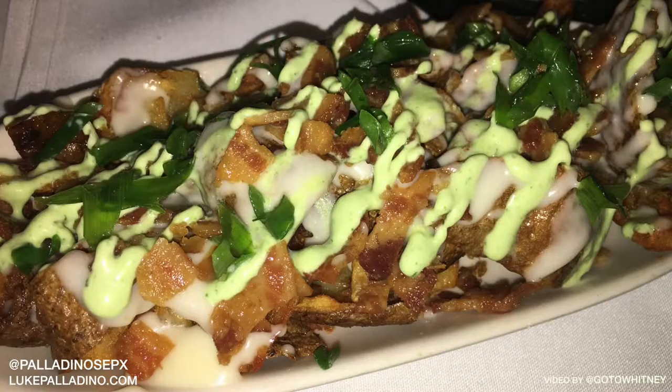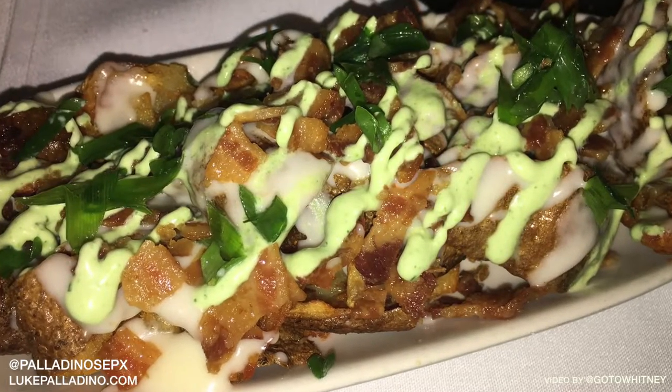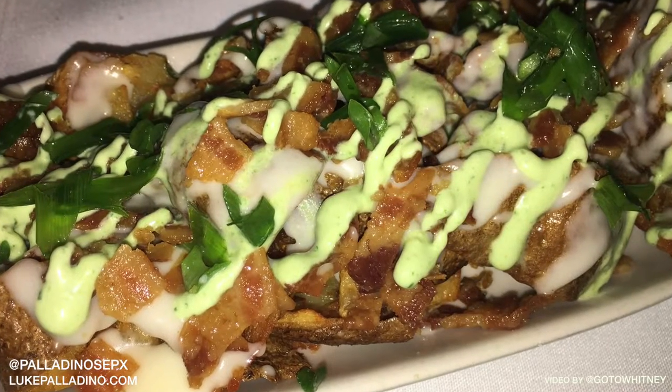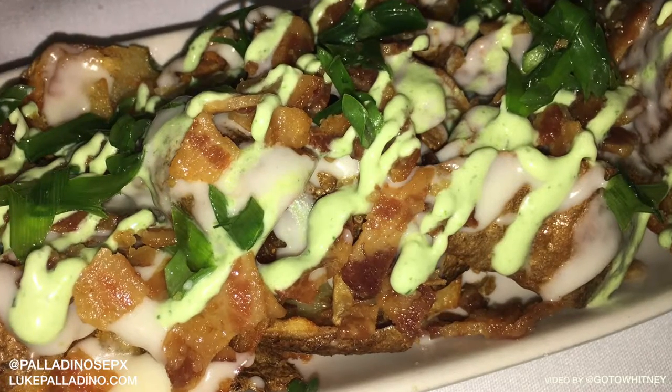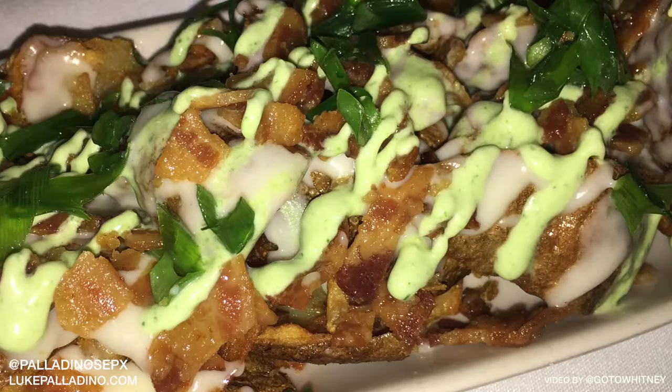The truffle potato skins are fantastic. In the traditional Italian fashion of using every part of an ingredient, we take the skins from the potatoes that we use for the gnocchi and we fry them nice and crispy. Then it has the traditional toppings that a loaded baked potato would have, but with our nice fine dining Italian twist on it.